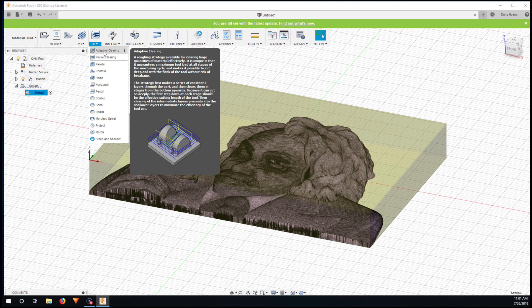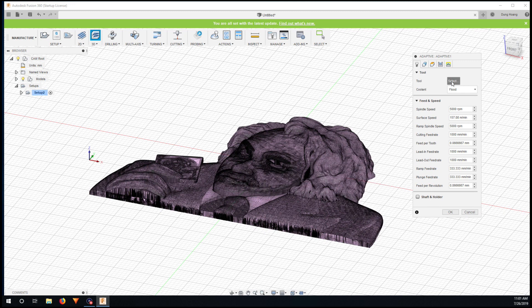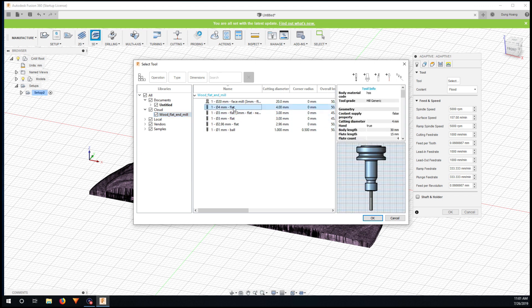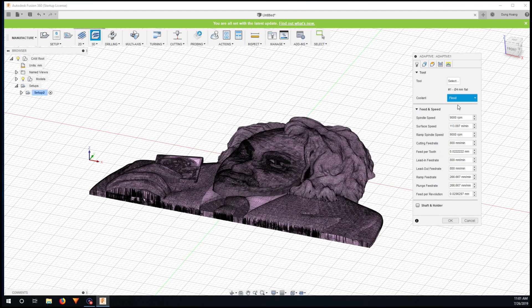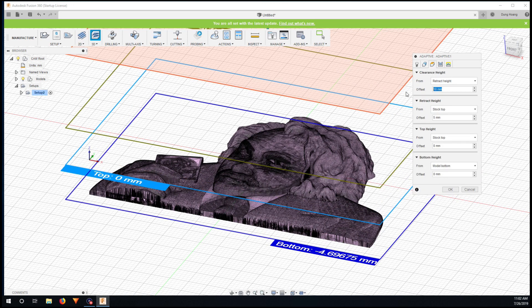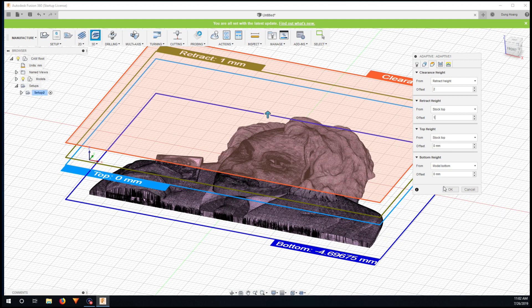The next step is adaptive clearing for roughing. I select a 4mm flat end mill as the tool. I go slow — 9,000 RPM and 800 millimeters per minute. The plunge rate is generated automatically when I create the tool. Under Rest Machining, there's no rest machining yet, so I leave that empty and reduce the step down to 1.